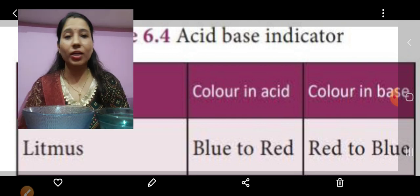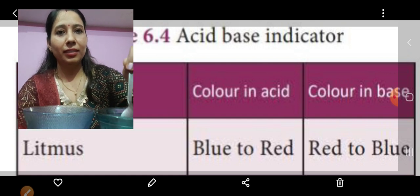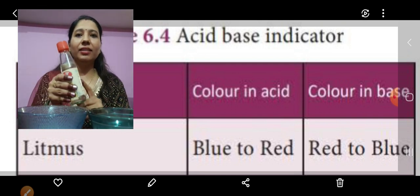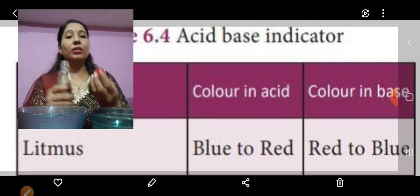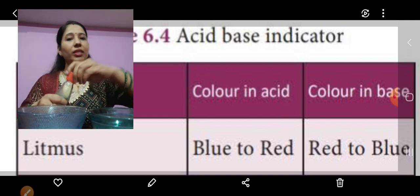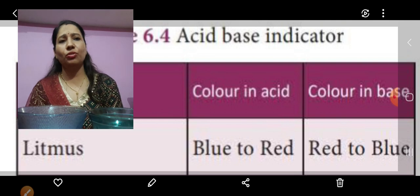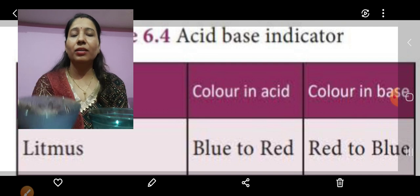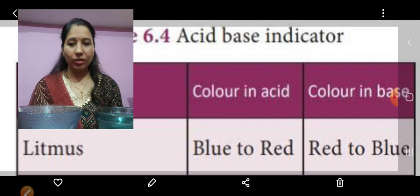We will see whether baking soda solution is a base or an acid. Now I will mix it. This solution is ready. Here is a vinegar bottle and I am going to pour this vinegar into water to see whether it is an acid or a base. I hope these two things you must have in your home kitchen — vinegar is also used in Manchurian, Chowmein, and all these things. So in this bowl I have the vinegar solution and in this bowl I have the baking soda solution.